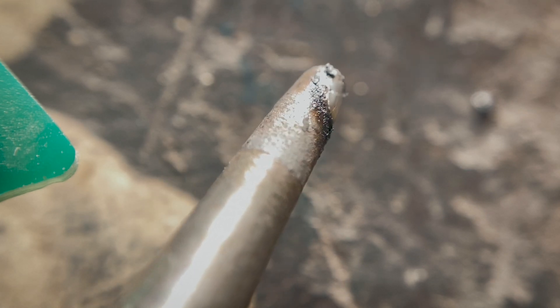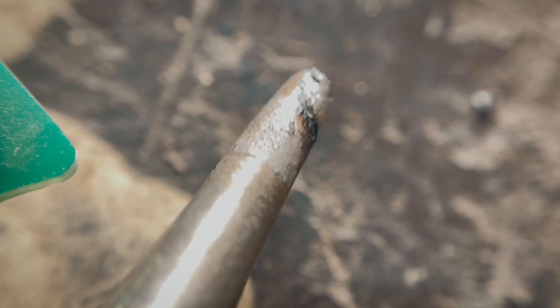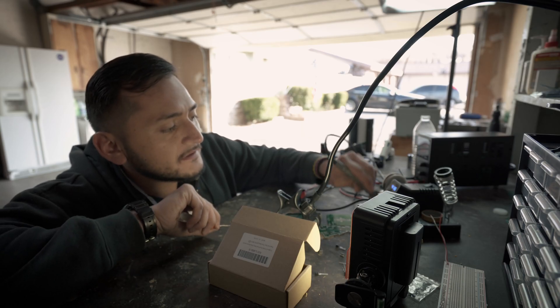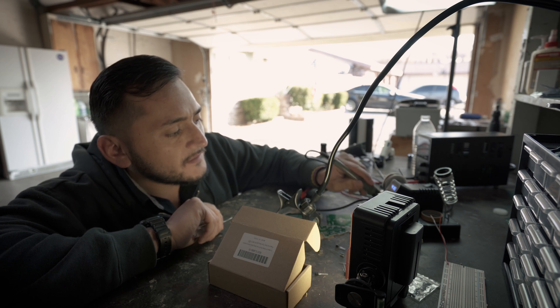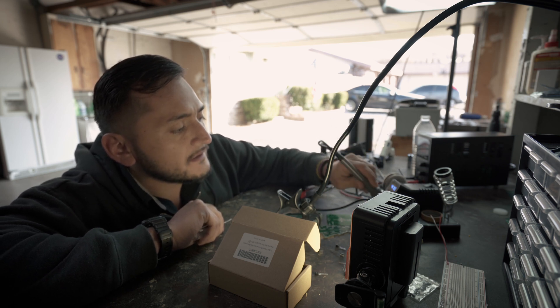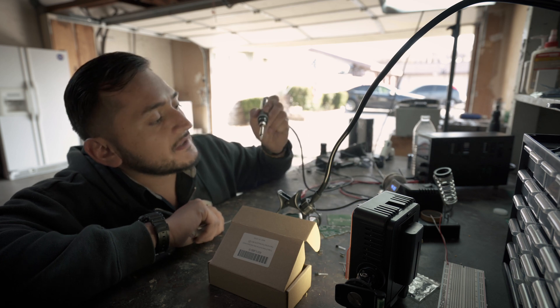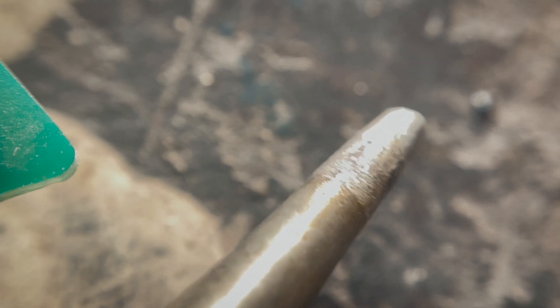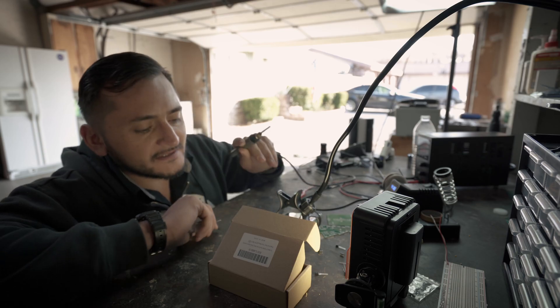My iron right there is starting to get a little bit dirty, and some of that black stuff is from the PCB itself. So you want to go ahead and clean that off. If you feel like you need to put some rosin on it, you can go ahead and do that. So let me just show you that tip again — no more black stuff, got it all out of the way. You want something to look like this: very shiny, good-looking tip.